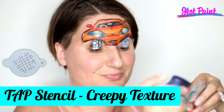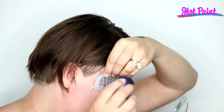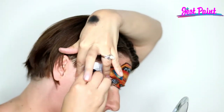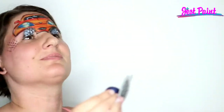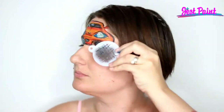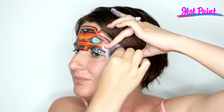I'm tapping some texture on the outside — this is the creepy texture tap stencil. It's great for adding creepy lines on zombies and mummies and scarecrows, but it's also just a cool background for cheek art or forehead art. Looks kind of like scratches in the pavement — gives a little action.